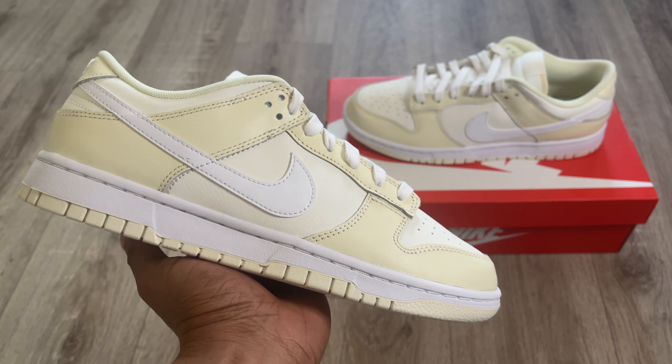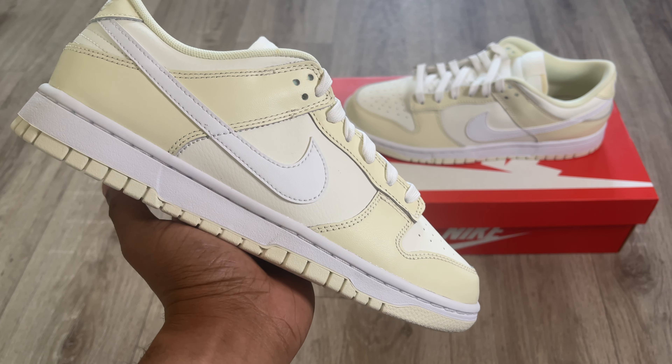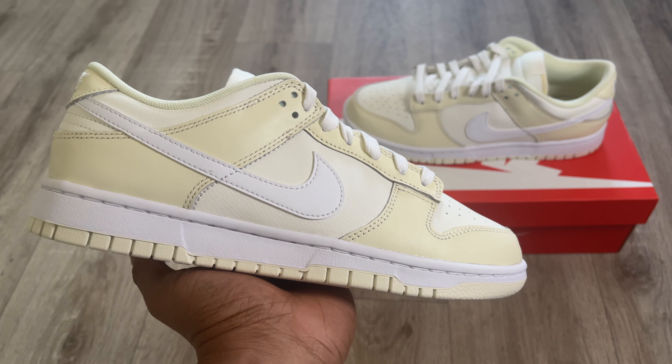A couple of days ago these sneakers dropped in the UK — retail was £90, as it usually is — which I'm surprised about because the materials are pretty nice even for a general release Dunk. I expected the price point to be a little higher, but I'm not complaining at £90. I grabbed my pair from the Nike app as I always do with Dunks. I also saw these drop at End and I believe Foot Patrol had them as well, so it doesn't really strike me as an exclusive or limited shoe, but it's still a solid, solid release.